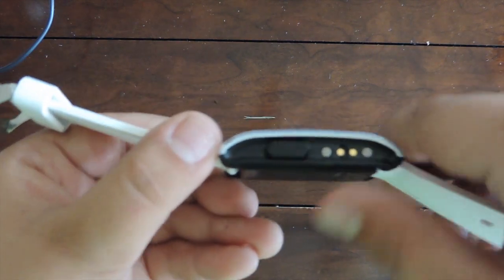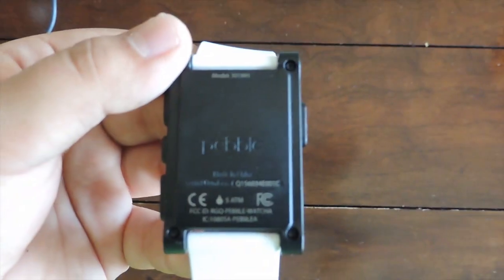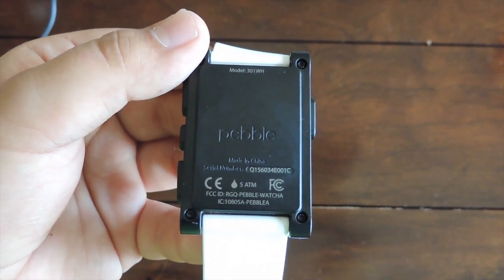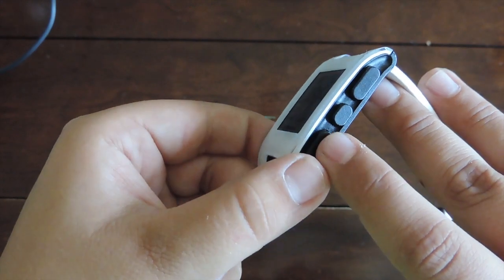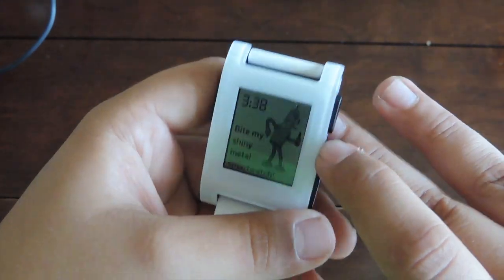On the side there's the charging connection. On the back — let me get that to focus — it just says 'Pebble,' has a serial number, and states that it's waterproof, which it is. On the bottom there's a toggle: that's the down toggle, that's the up toggle, and then there's the select button.